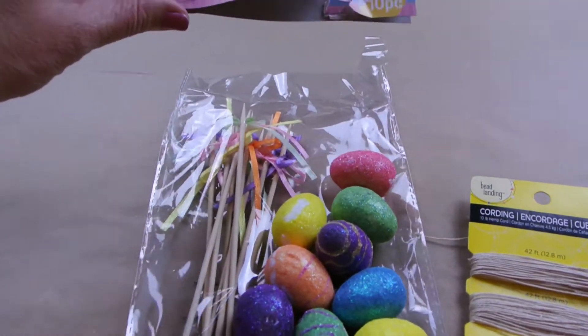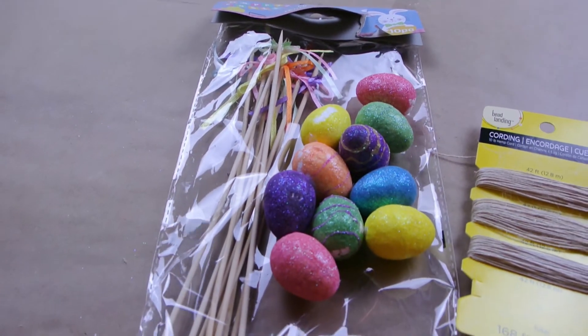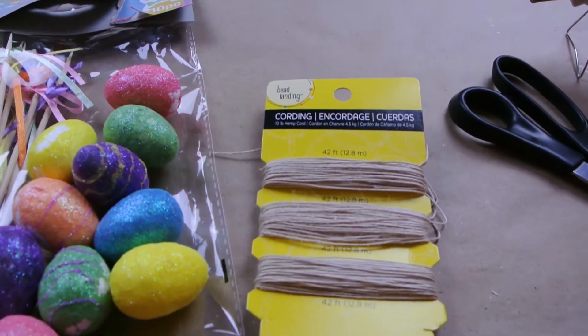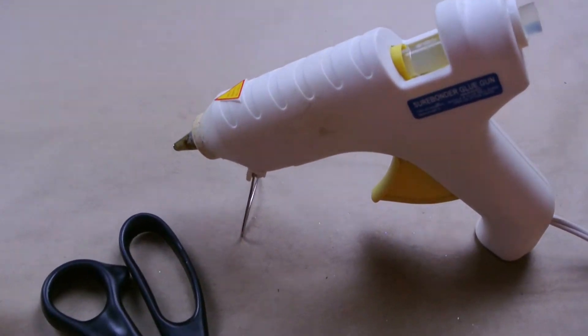For project number two, you're going to need these Easter egg picks from the Dollar Tree — they're little styrofoam eggs with glitter on top. You'll need some kind of cording or string, a pair of scissors, and your hot glue gun.